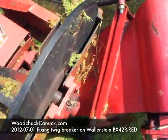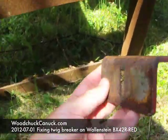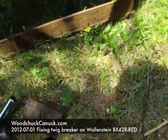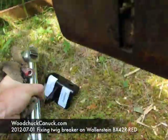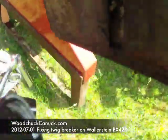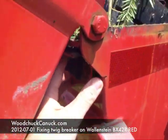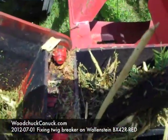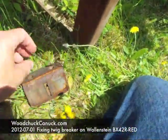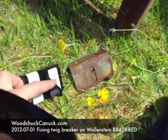I suspect that the reason it's jamming up is because there was a twig breaker on this. I'm going to show you where that's located. Normally the twig breaker is put up in here, and in here is this tab. So this is an old one — there's a part that's missing. And this is the new one. That's the twig breaker right there.